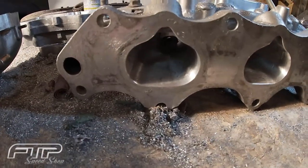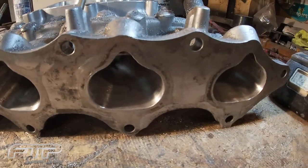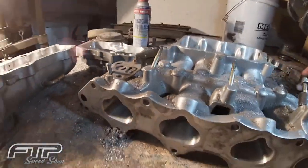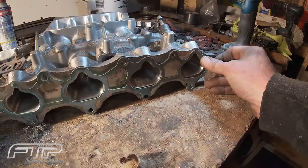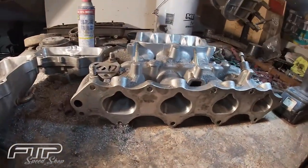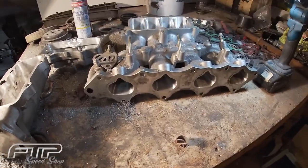I just kind of cleaned those up — didn't do a whole lot of porting on that. I might come back on the second phase and do a little gasket matching with the intake gasket. It looks like it's pretty close already so maybe I just have to take a little bit of material off to match that gasket. But that'll be a wrap for stage 1.